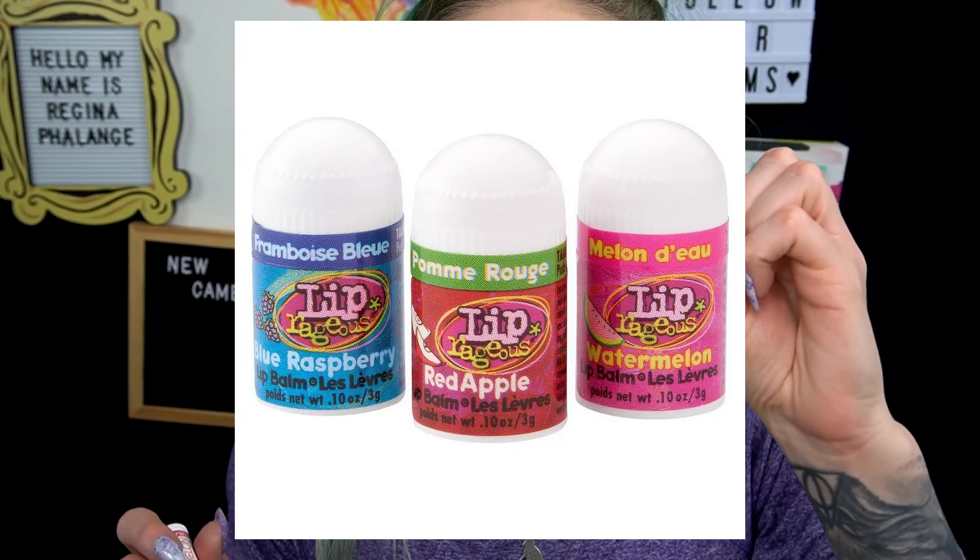Do you guys remember when we were kids, they were like little lip chaps in all these fun fruity flavors? There was a watermelon one which was my absolute favorite, and that's exactly what this smells like. It tastes like it too — my new favorite lip chap. I'm just going to quickly throw on a gloss and then wrap up this video. This is the Glazed AOA Studios lip gloss — it has some shimmer in it and it's really pretty. And this is the finished look.